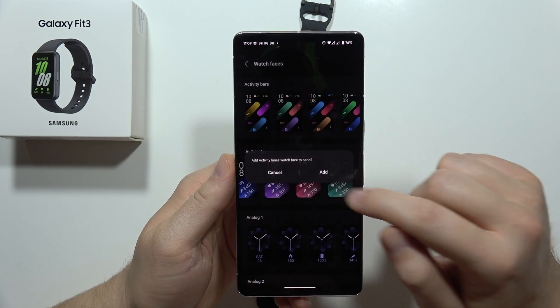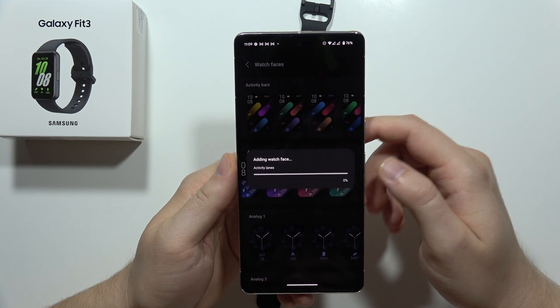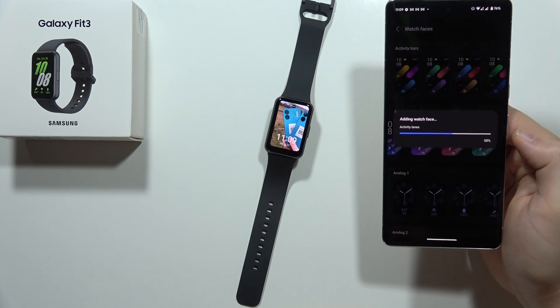So I have to click on it and then click Add. Now I have to tap Allow and Install. For sure we have to be connected to Wi-Fi or mobile data to download anything from the web.